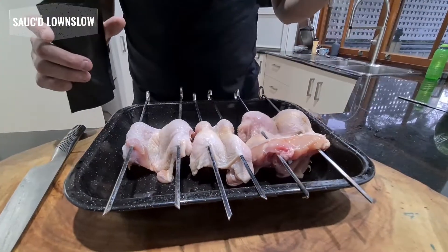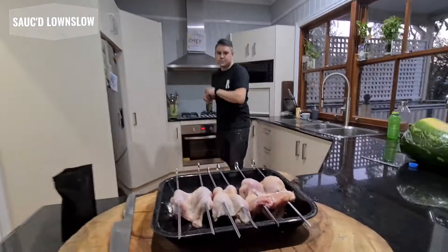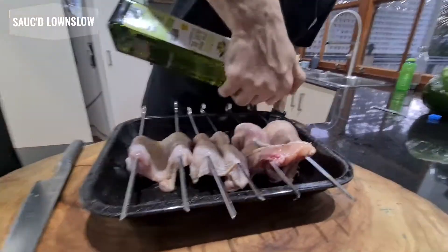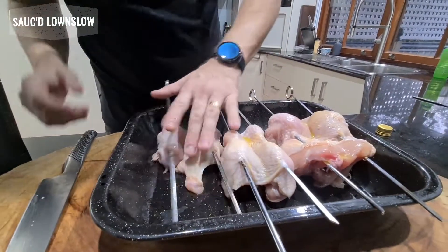All we're going to do is apply a little bit of olive oil — just get some olive oil on the skin. Don't want too much. Just going to pat that dry.